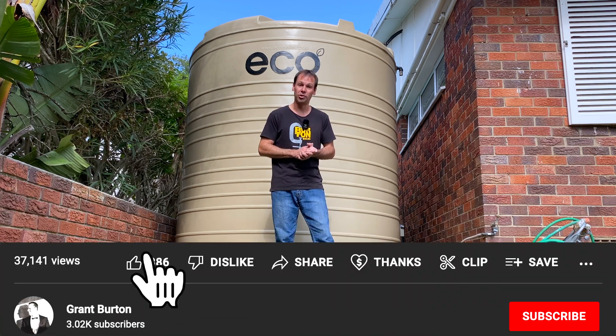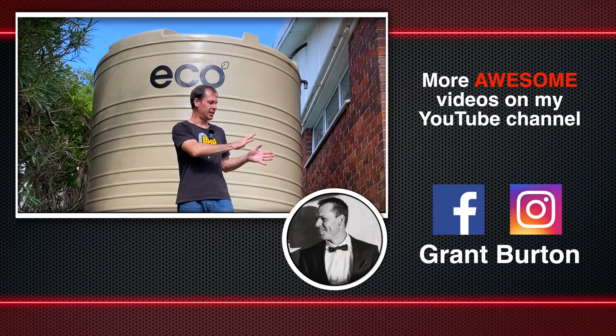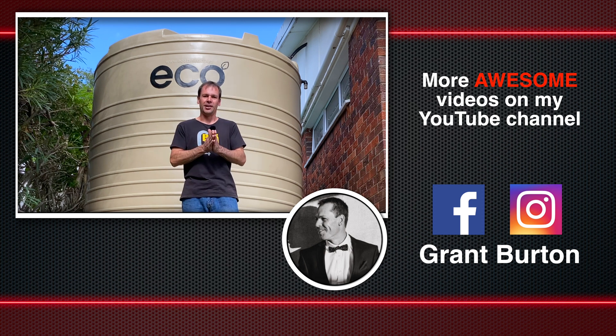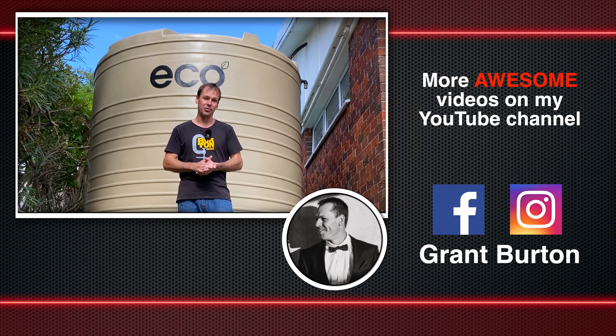That's it for the installation of our 10,000 liter eco water tank. Before you go, there's another video you'll be interested in — somewhere over here or the link will be in the description — about installing and swapping out a brand new 5,000 liter water tank with a submersible pump. If you enjoyed the video please give it a thumbs up, consider subscribing. My name is Grant Burton, this is the Burton Builds Garage, and I'll see you guys in the next video. Cheers!